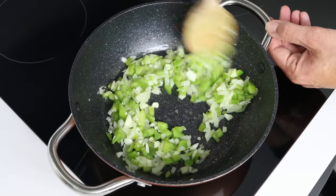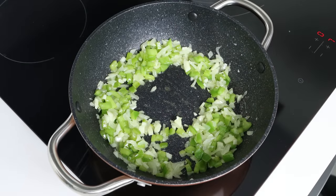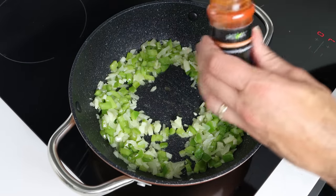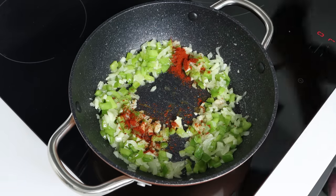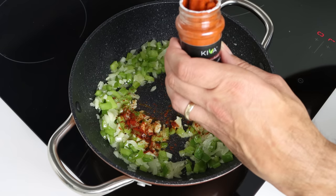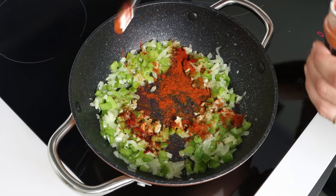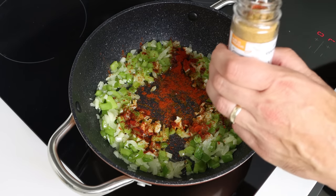After about four to five minutes, once the vegetables are lightly sautéed, I'm going to add in half a teaspoon of sweet smoked Spanish paprika, which is 1.25 grams, and half a teaspoon of ground cumin, which is about one gram.